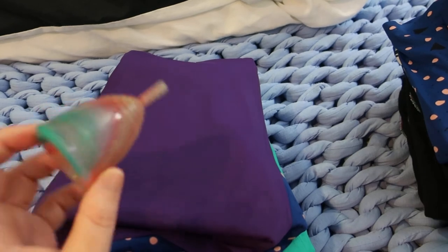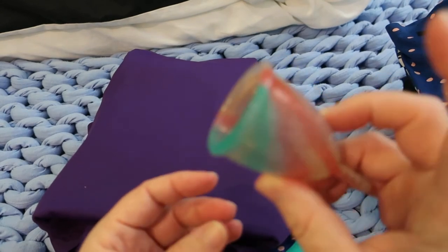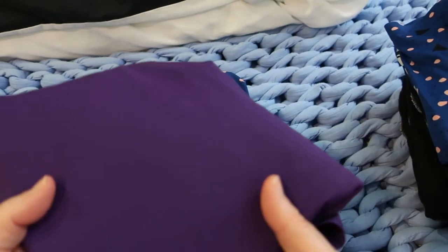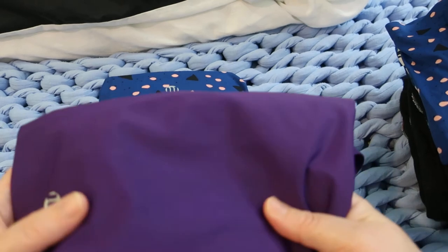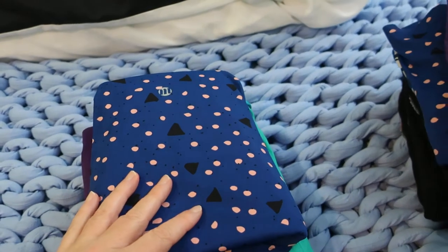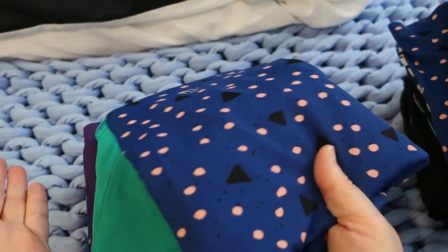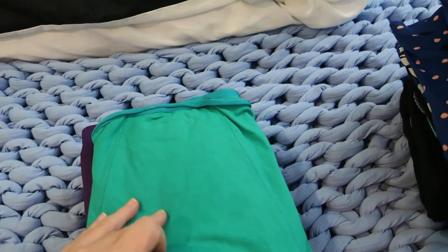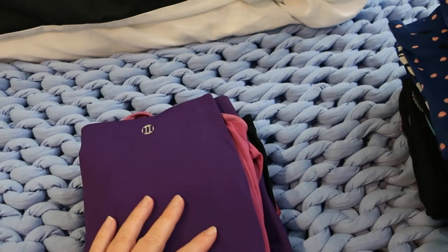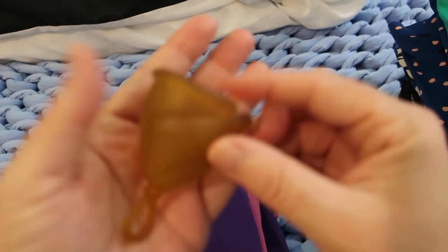Next up we've got the Yuki cup - medical grade silicone - and it is still to this day one of my favorite cups. Backup for the cup was this Helio by Modibody - polymead and spandex, smart reno and polyester core. Then the Midnight by Modibody again - polymead, spandex, smart reno and polyester core. Then the Jade by Modibody - bamboo, spandex, smart reno and polyester core.